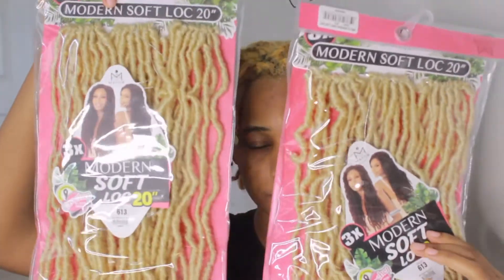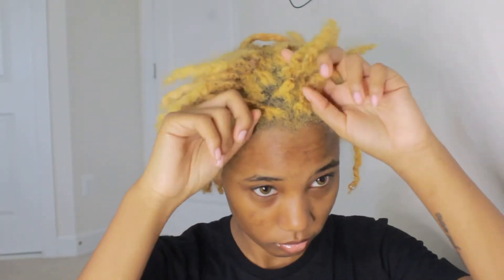Hey guys, it's your girl Goldilocks and today we're going to do something with this hair because it's looking tragic. I got two packs of the locks and some rubber bands, and I'm moving really fast.